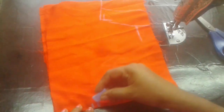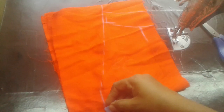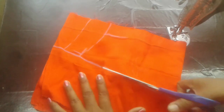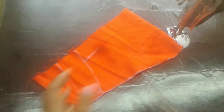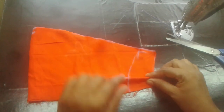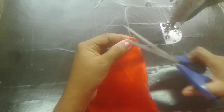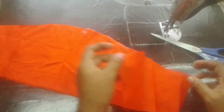1 inch from the top. Now we will cut it. Now we need to cut the cut.